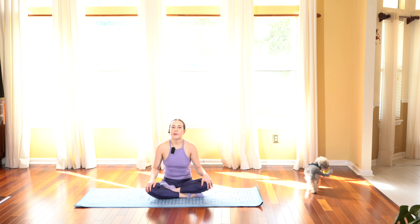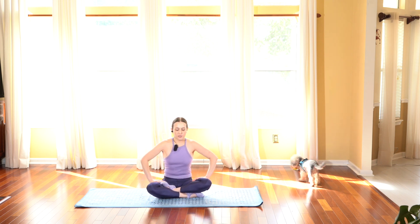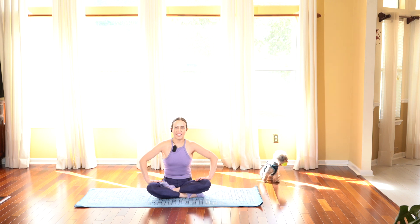Hi friends, welcome and thanks for joining me in today's yoga for beginners practice. This is a great class if you're starting off in yoga or recovering from an injury and looking for a gentle, slow-paced practice. All you'll need is your mat — let's go ahead and get started.